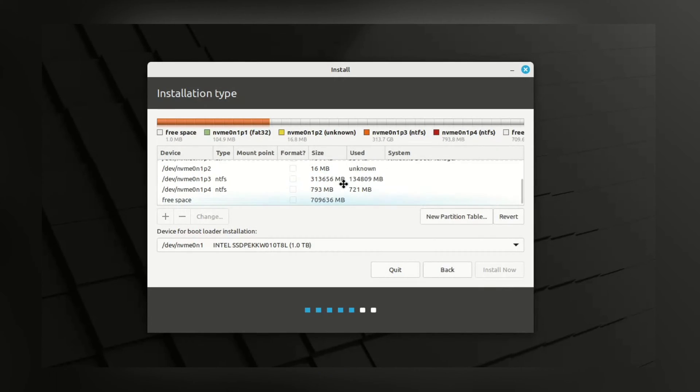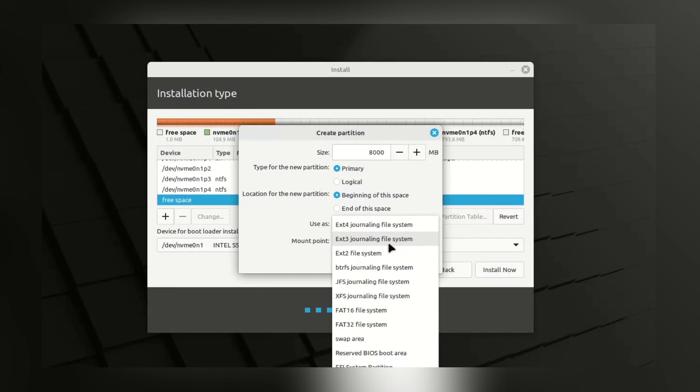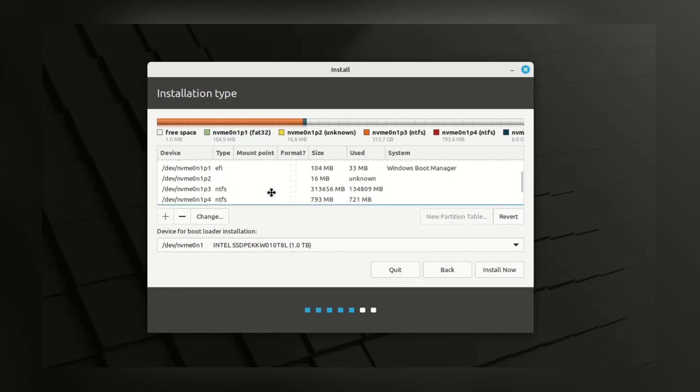Here we need to locate our free space. We are going to create two partitions: one swap partition and one root partition. Let's create the swap partition first — click on the free space and click Add. Generally, the size of the swap partition will be the same as your RAM size. If you have 8GB of RAM, create 8GB of swap space; if you have 4GB, go for 4GB. Why do we need swap? Think of swap like a superhero for your computer — when your RAM is full, swap steps in and keeps things running smoothly. The swap partition is now created.